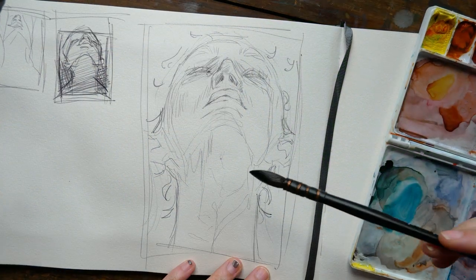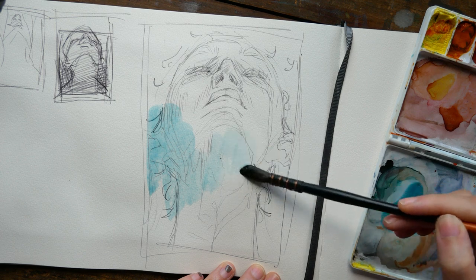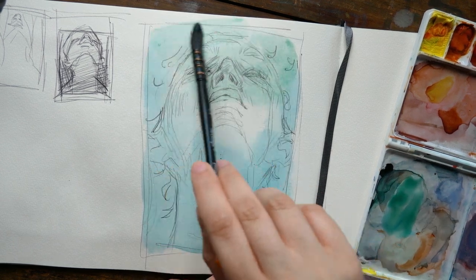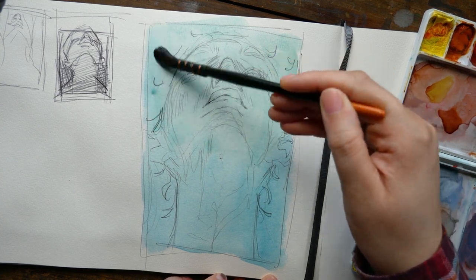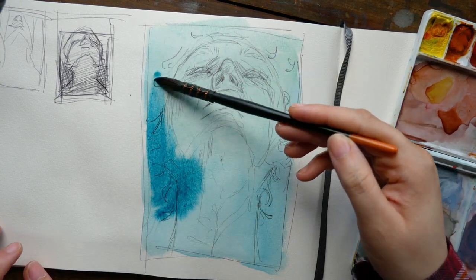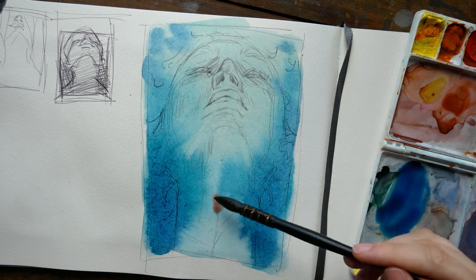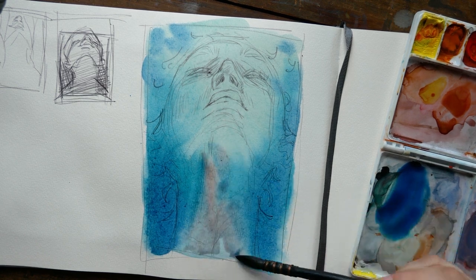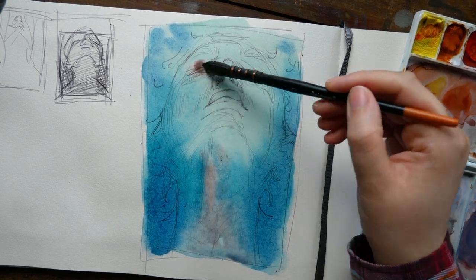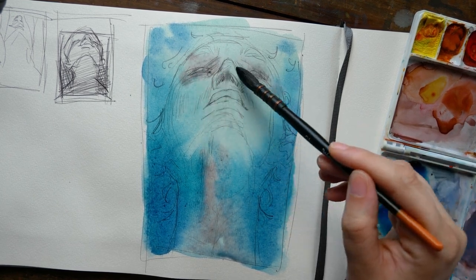Hello everyone, Arlisha here and welcome to another video. Today I have a painting process to walk you through, and this one starts in my sketchbook with a thumbnail. When I have a specific sort of atmosphere or theme that I can see in my head for a painting but I want to make sure I can get it right, I like to do small thumbnail paintings.